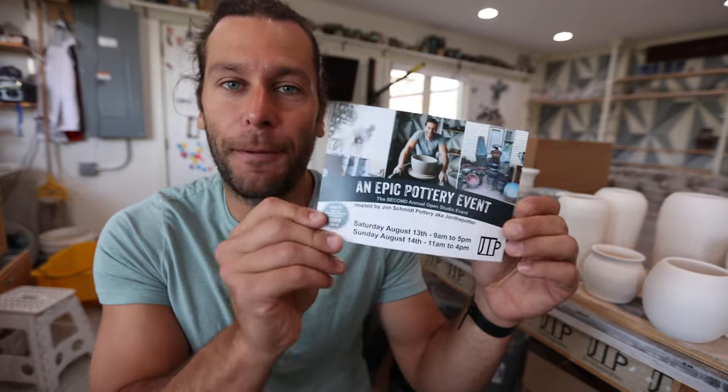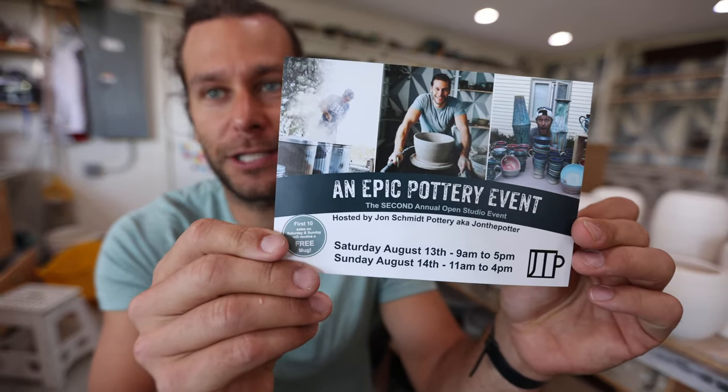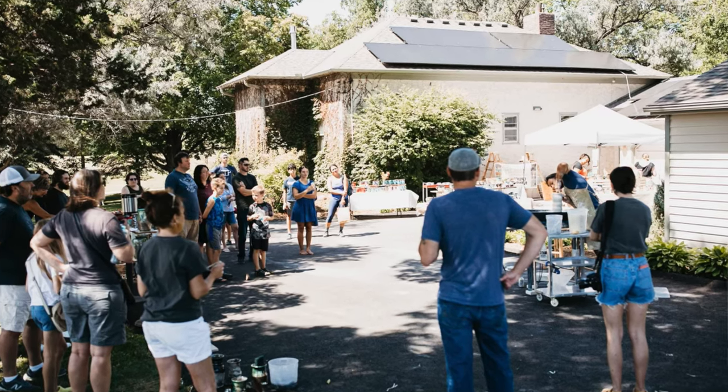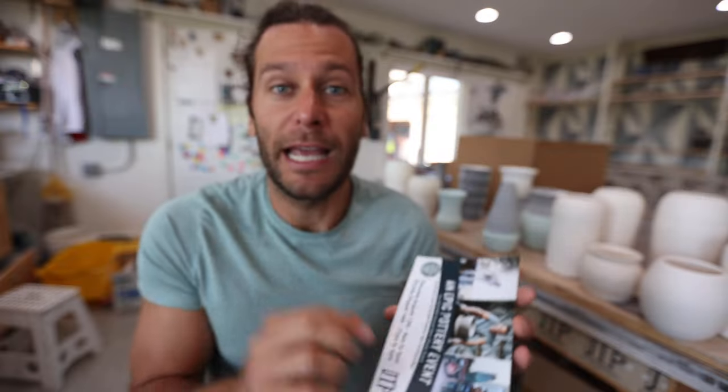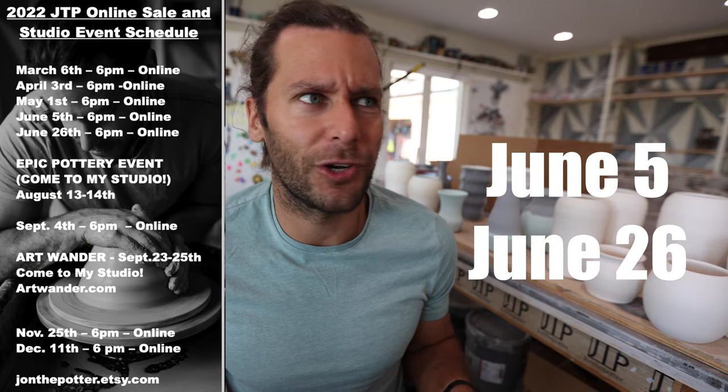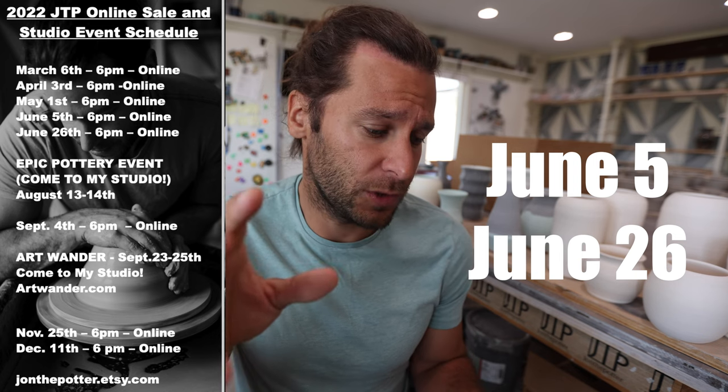Before we get going on that, I want to let you know about a few fun things we got going on this summer. Our epic pottery event that we did for the first time last year is coming back — the second edition, August 13th and 14th. All the details you can find in the description below. We also have two restocks coming up in June: June 5th and June 26th. Those are basically our two big online sales for the summer, and then the rest will be at the event August 13th and 14th.